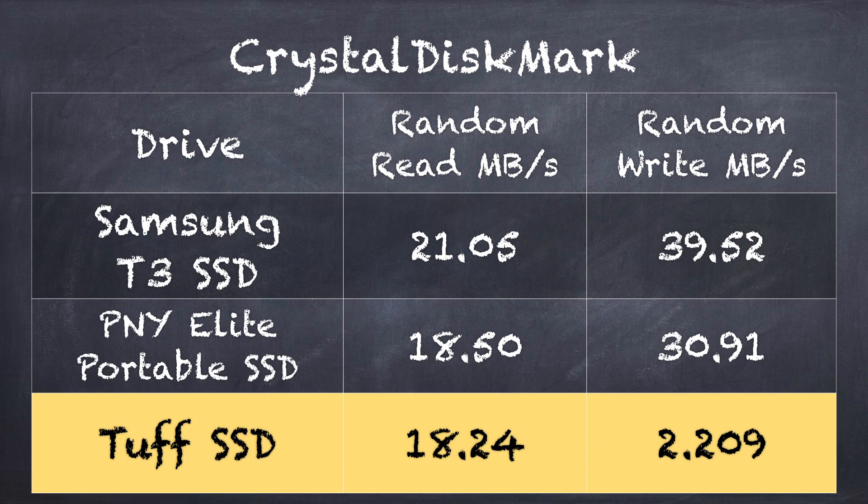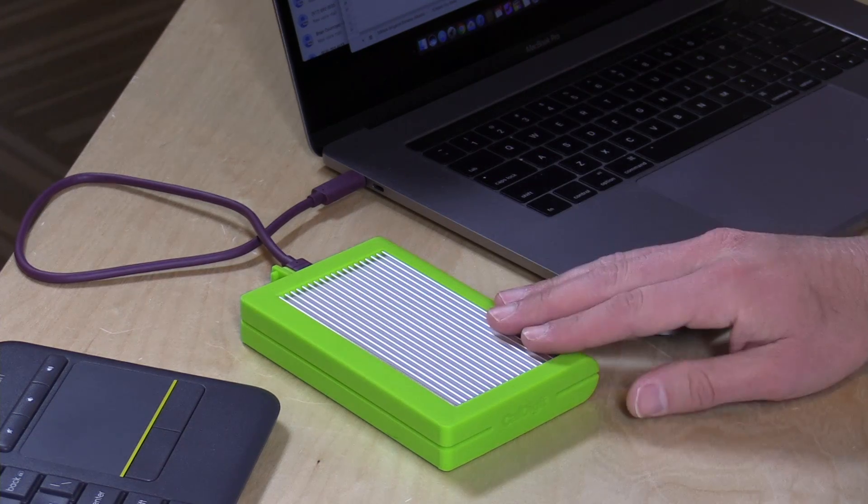Pretty good speed overall, nice performance, and it's going to be rugged when you're out in the field. The performance is very good for transferring large files, but if you're doing a lot of random reads and writes, I saw a bit of a disparity. Check out the scores from the Crystal Disk Mark test: 18.24 megabytes per second on random reads, which is not too unusual for an external SSD like this, but random writes were very slow at 2.209 megabytes per second. I ran the test a couple of times to make sure something wasn't off, but that's what I was getting. That score seemed a bit low to me, though it does seem to do very well for large volume data transfers, which is what I think this drive is really designed to do.